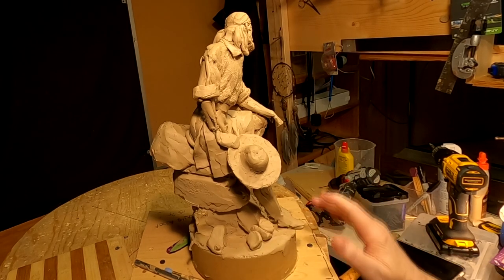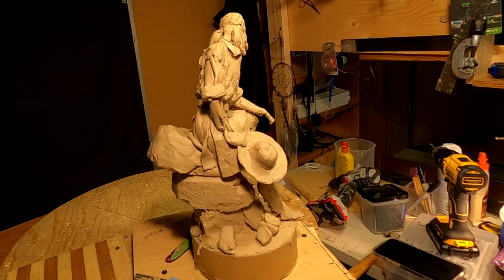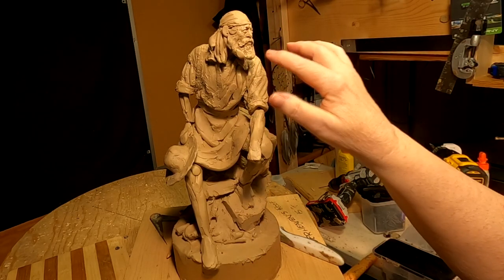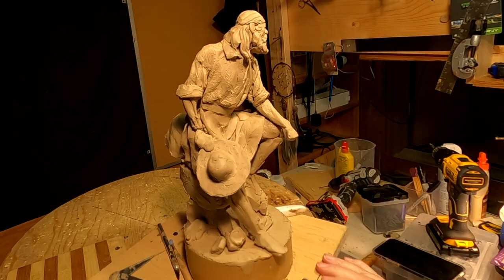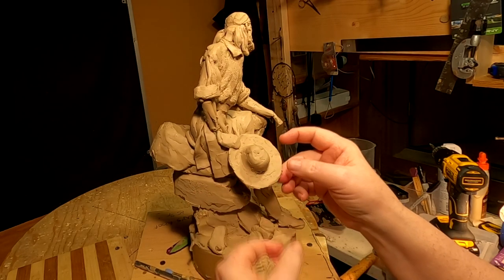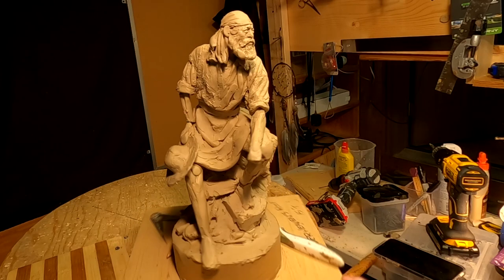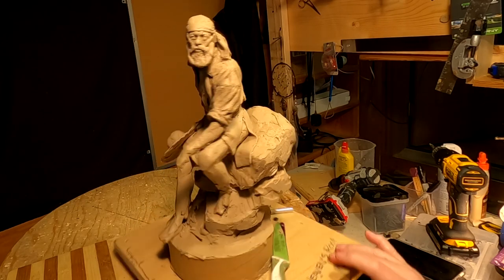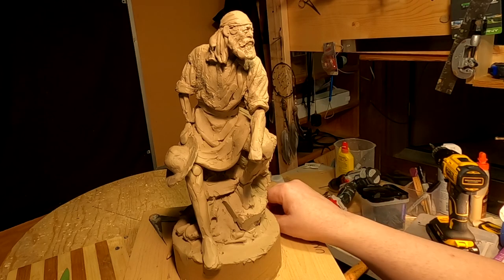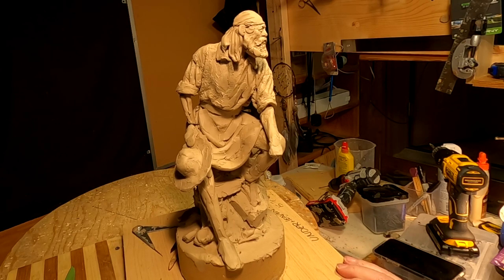I redid the hat — I kind of like it this way. I'm going to have his hand holding it on his lap. I thought about having it hang off his back with a hurricane strap to hold it onto his neck, but I kind of like this design better. I'll get back here tomorrow and get to work on this a little earlier. It just took me about an hour to set up to be able to sculpt again and there was a lot of busy work before I could even start — sorry about that. See you guys next time.